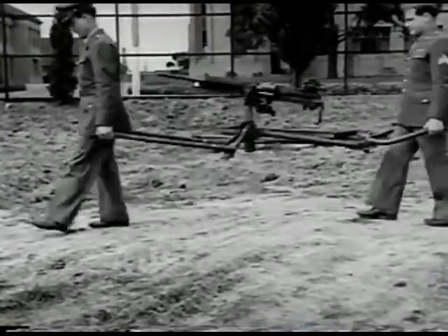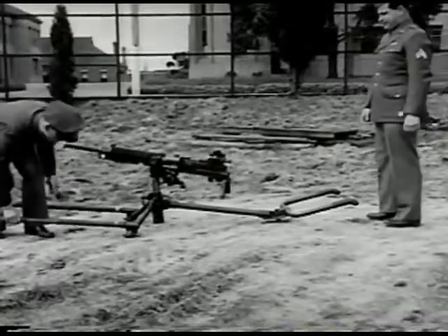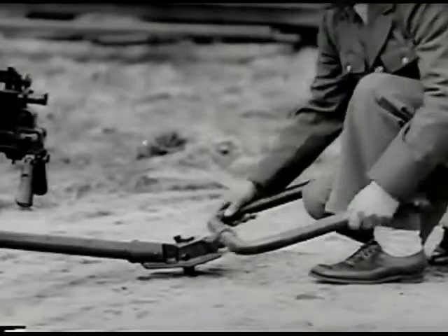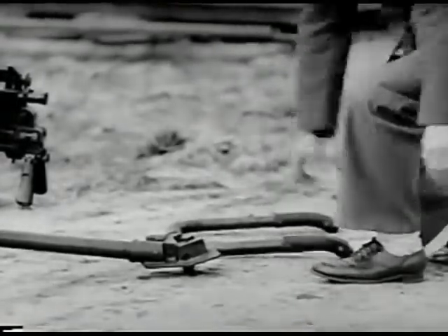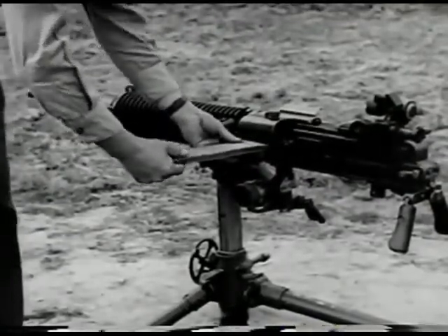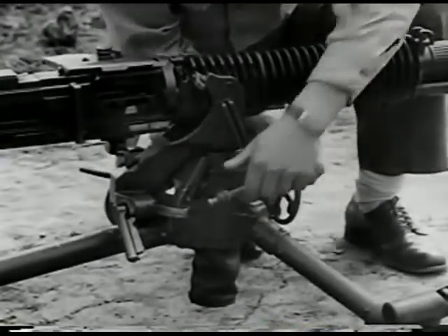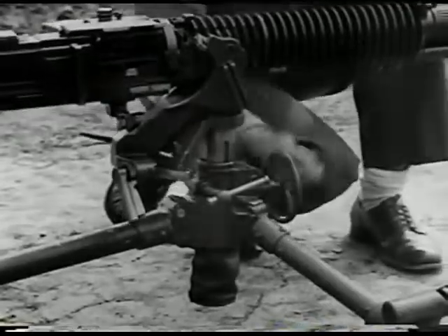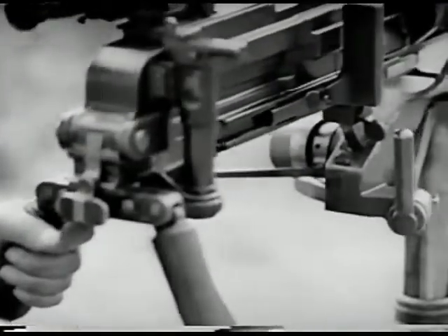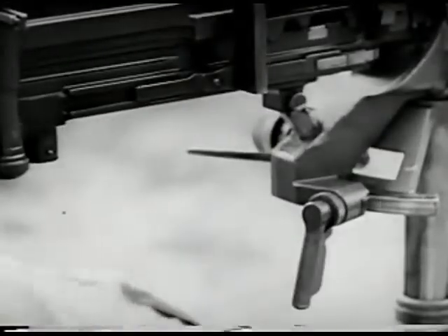This is the Japanese heavy ground machine gun, Model 92. The caliber is 7.7 millimeter. It is gas operated, air cooled, and is fed by 30-round plate chargers. To get it into action, remove the tripod carrying arms, then insert the 30-round plate charger into the feedway. The cradle elevating mechanism is unlocked by turning the lock handle one quarter turn, freeing the wheel which lowers or raises the cradle. To traverse the gun, squeeze tightly on the traversing lock handle, then turn it counter-clockwise a half turn. To lock the traversing mechanism, reverse the procedure.